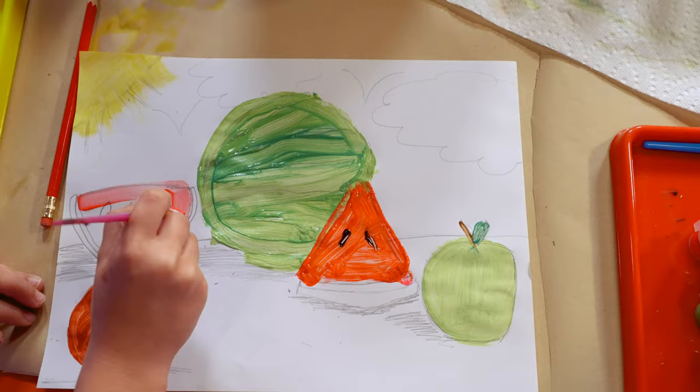What did you explore in your artwork today? Still life! Good job!